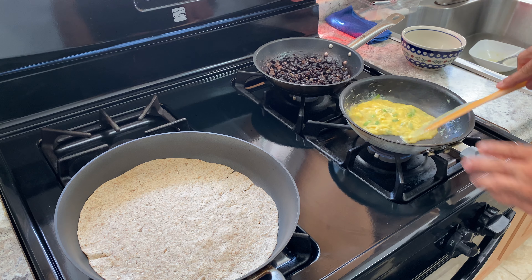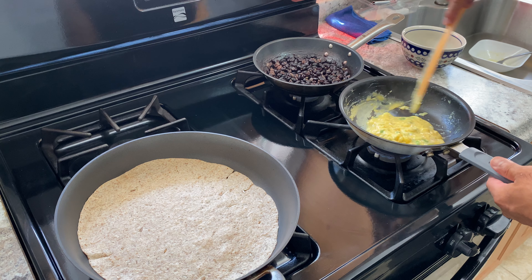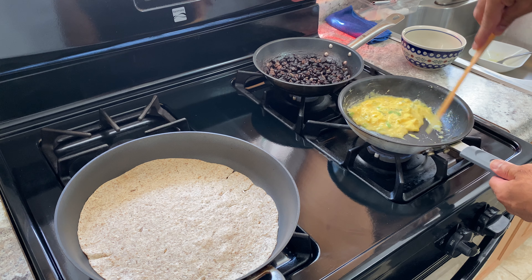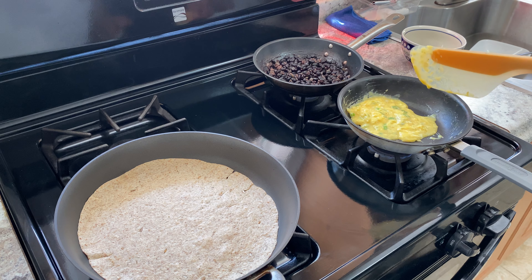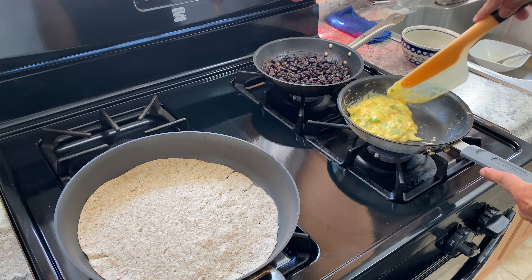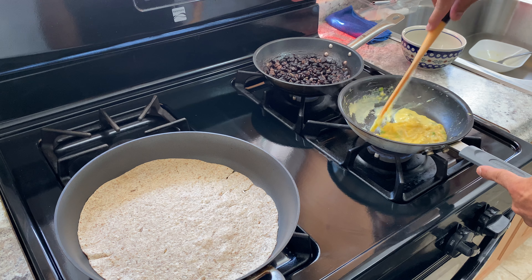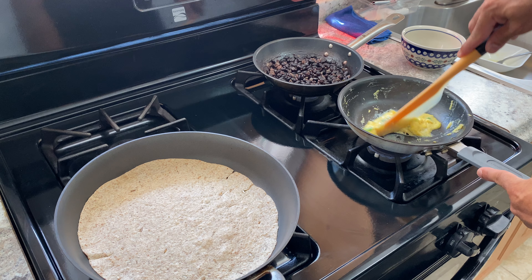Very quick, easy breakfast. Let me check the wrap — flip it over. Just gonna get it brown and nice, a little bit of toast action, nothing too crazy. The eggs, I'm just gonna start working them and scrambling them. Very simple.